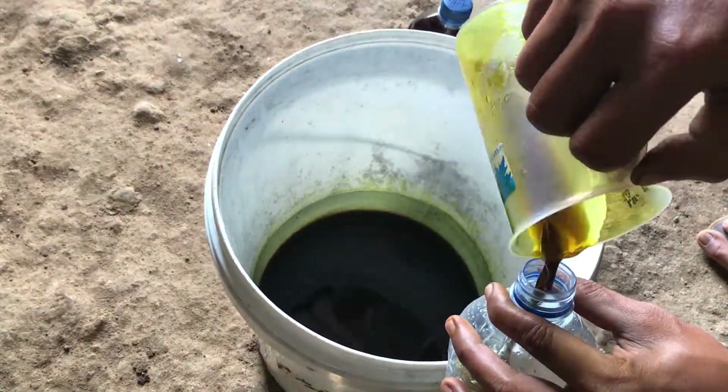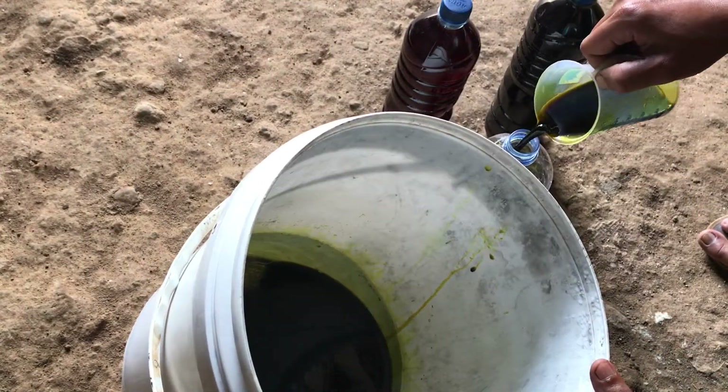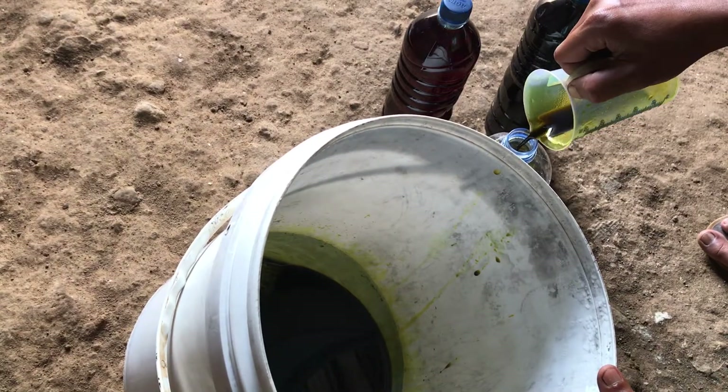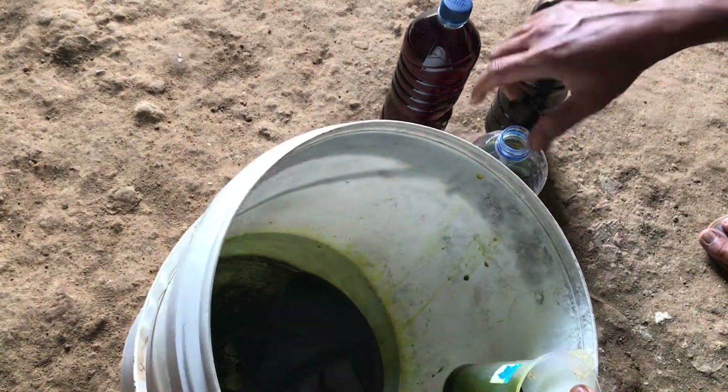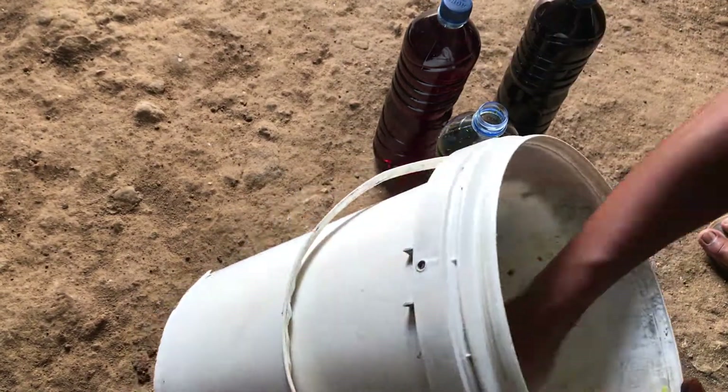Sediment will form at the bottom and the color is black. In this second bottle the color is more black — no problem. Within a few days this black color will sink to the bottom of the bottle.